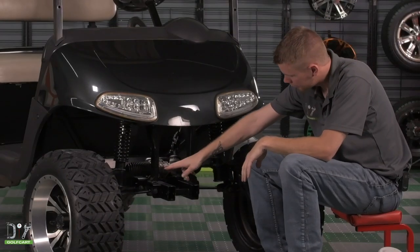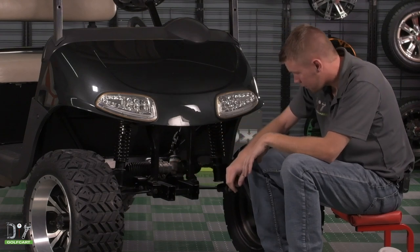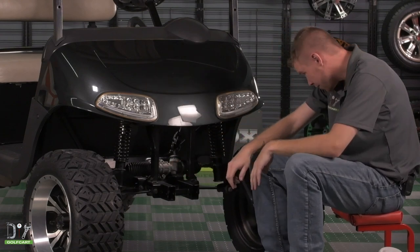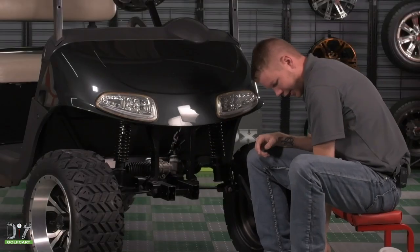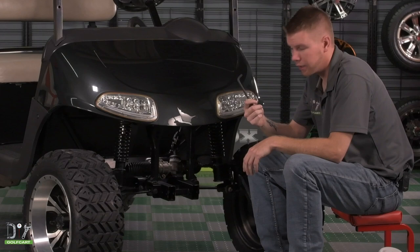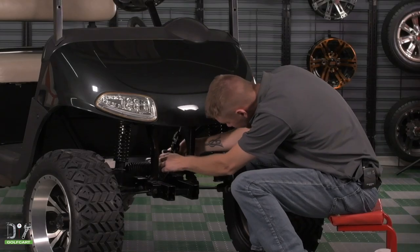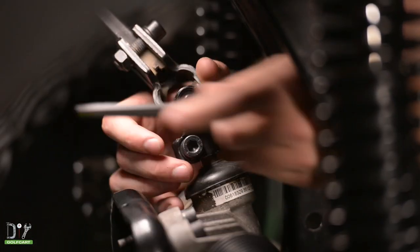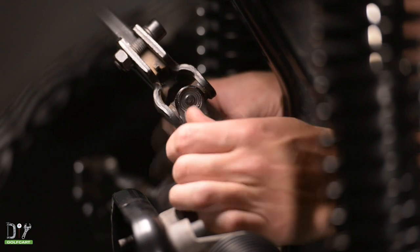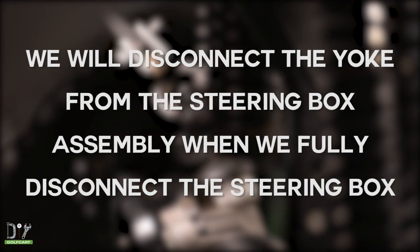Here you can see your factory installed steering box assembly. We're going to begin to remove that by first taking out the yoke located right here. I'm going to grab an 8mm Allen key and remove the bolts right here. We will disconnect the yoke from the steering box assembly when we fully disconnect the steering box.